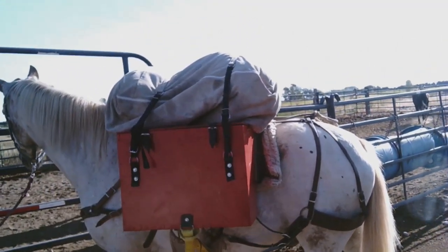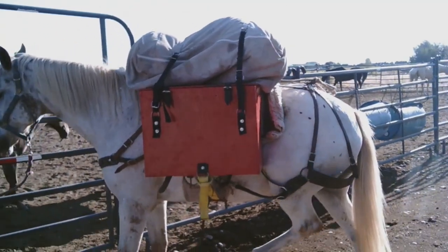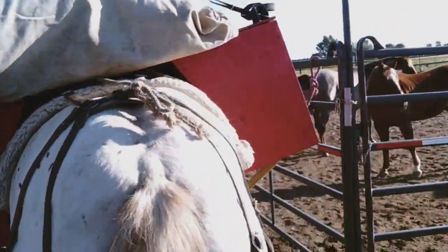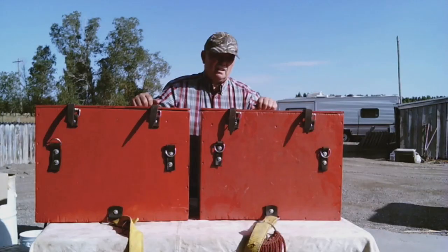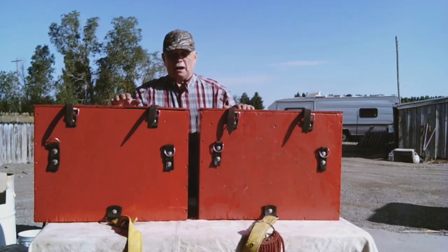This is what the boxes look like when we get the top packs on. That's the packing setup we use when we go to the hills when we're packing boxes. The great part about these boxes is that they only weigh about eight and a half pounds apiece — they're really light once you get them put together.